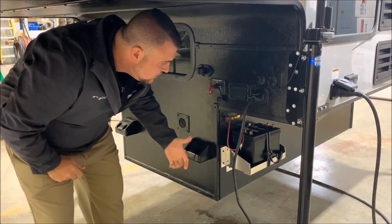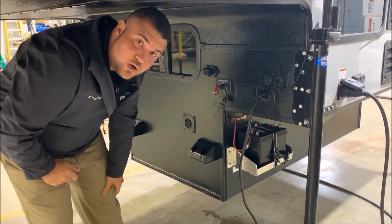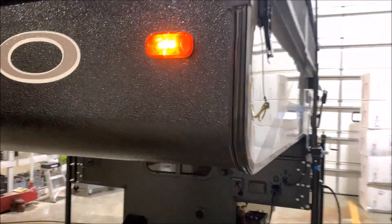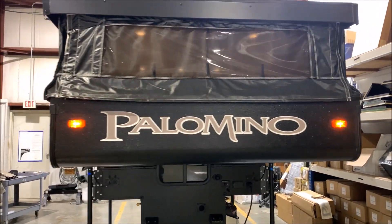This is a sold camper already. This customer has added an outside battery tray, which is an option you can add as well. As we move up front, you'll notice the black canvas going all the way around with the black front end, giving it a really sharp look.